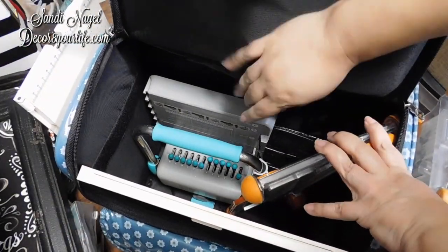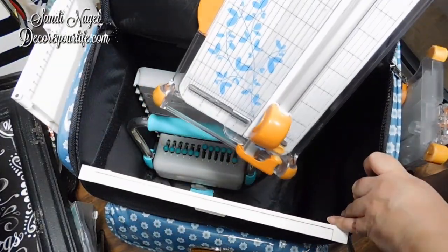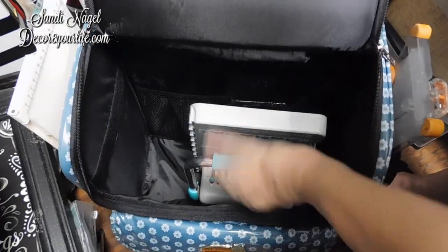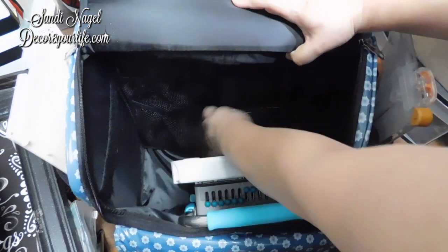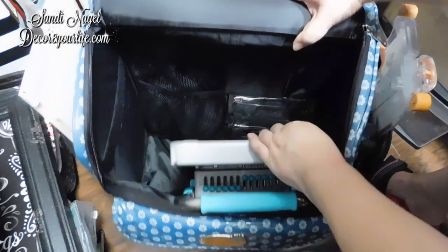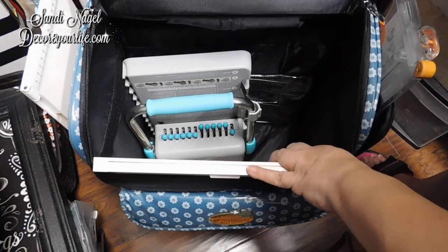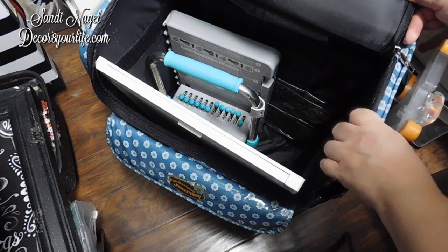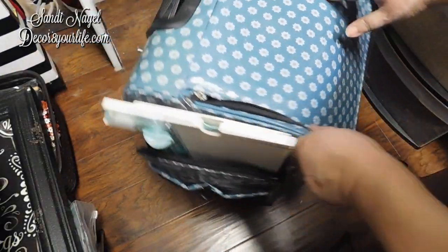Right in here, I'm keeping my We Are Memory Keepers cinch machine, this other trimmer, plus my Martha Stewart 12-inch scoreboard. There are pockets with Velcro closures all throughout so that you can keep more crafty items inside. You can easily keep your 12-inch scoreboard in there, and there's enough room for a Spellbinders Platinum Machine as well. That's what I like to keep in there.